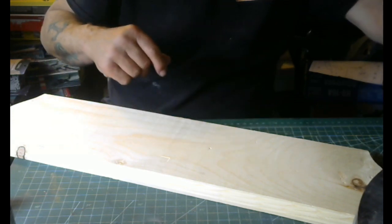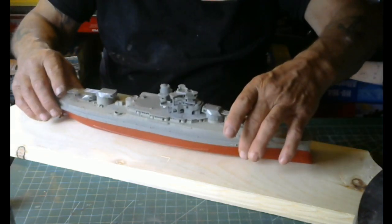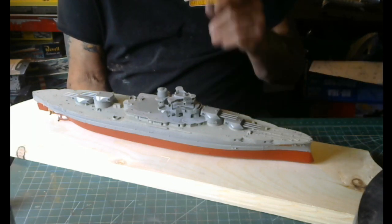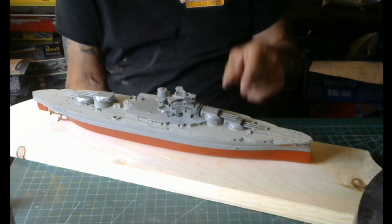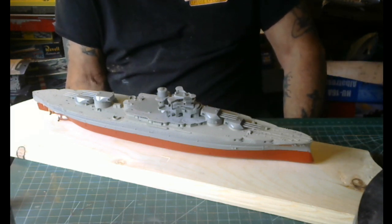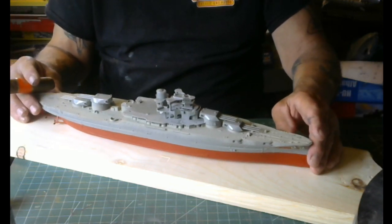This is the second battleship I'm doing right now, so the name of this video is called Battleship Doubles. Here's one that needs no introduction — this is the Revell USS Arizona. Believe it or not, this kit came out back in 1958 and it's been running strong in production ever since. They're still making these things.